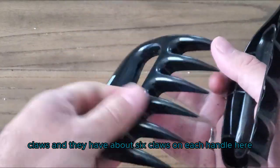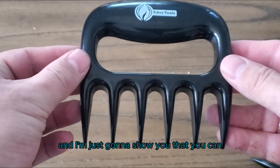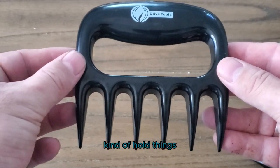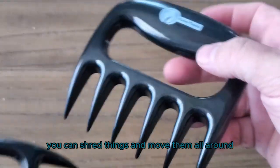They have about six claws on each handle. They're made out of a strong plastic, and I'm just going to show you that you can hold things, grip things, shred things, and move them all around.